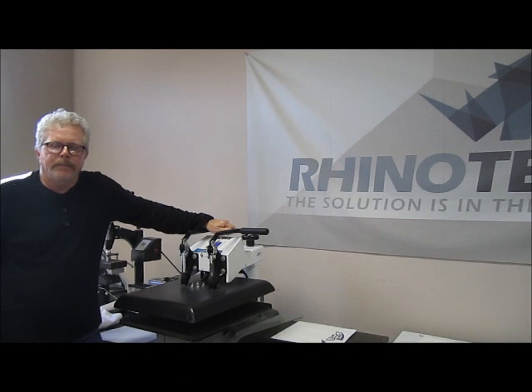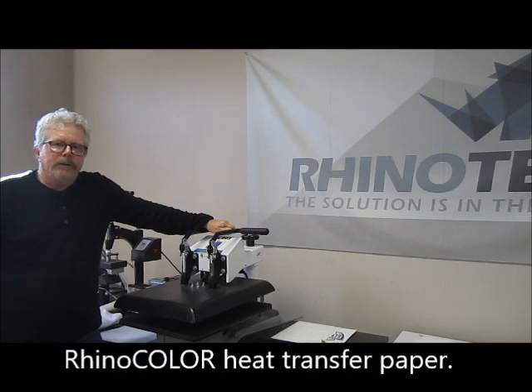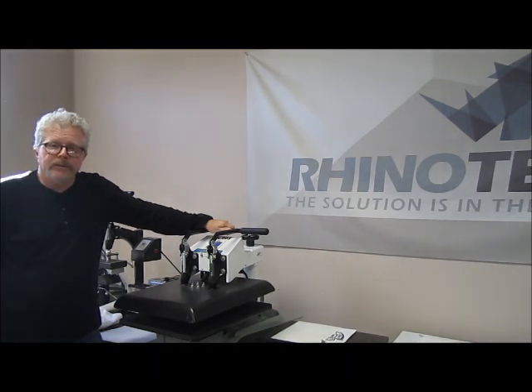Greg here with Rhino Tech up in our Eagan, Minnesota distribution point, bringing you a new video on RhinoColor. We put one out a little while ago, but this one is going to be a little bit different, answering a few more questions that we've received recently. RhinoColor is a heat transfer product for going on to garments.